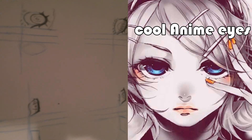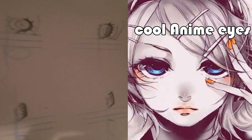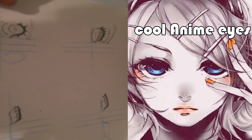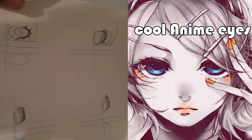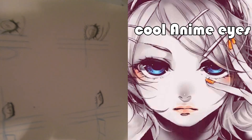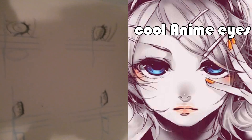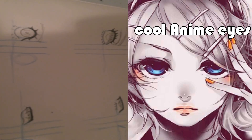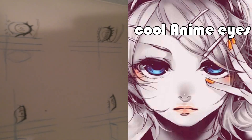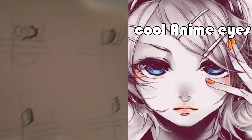So there you have it — four anime eyes, cool as hell. I'm going to do another video where I will be drawing these without titles, just words, and I'm trying to be a little more in depth in that video. This is just a general tutorial, so hopefully you were at home following along and you have these beautiful eyes on your drawing pad. My name is Shinji Amano — I'll see you on the next video, thank you for joining me.